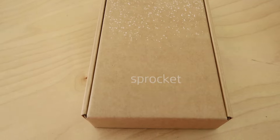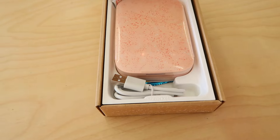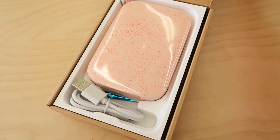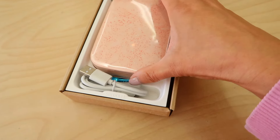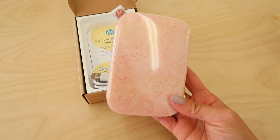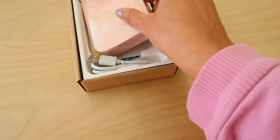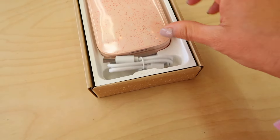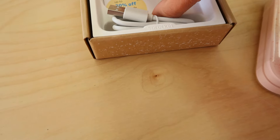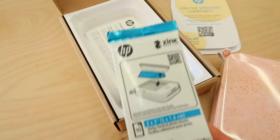The prints come out in a two by three inch sticker format, which is perfect for scrapbooking, decorating your space, or just sharing memories with friends. Look at that! I love the design — it looks so sleek. See that terrazzo sort of splattered effect on it? I can't wait to open this! It comes with the charging cord, of course, and it looks like there is a pack of 10 papers with the sticky back already in here.